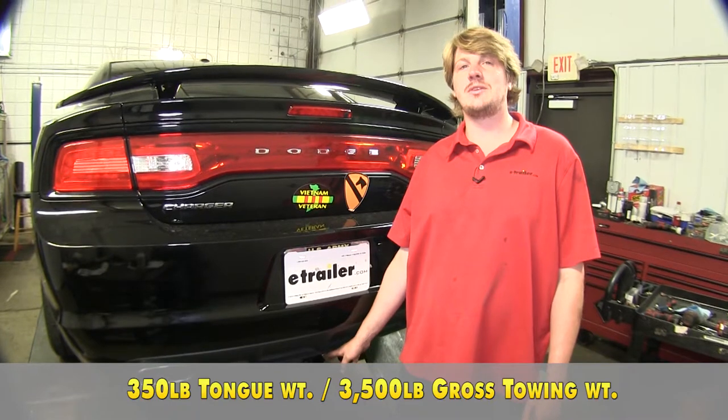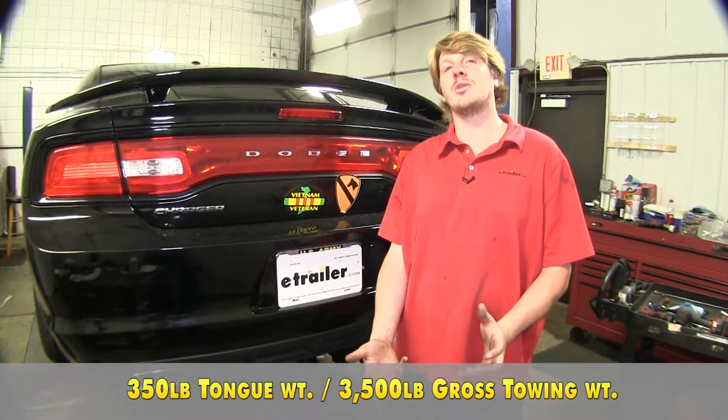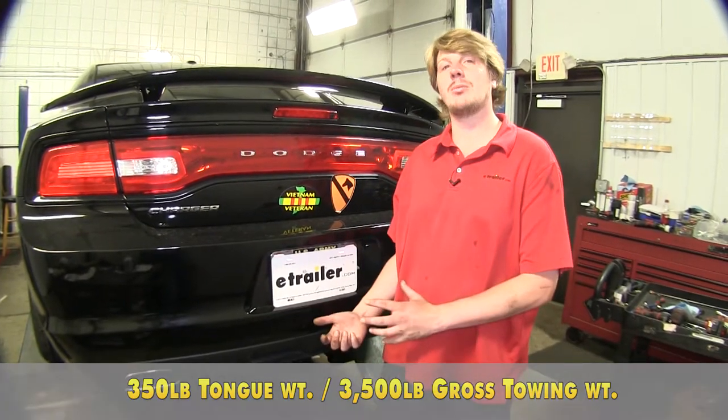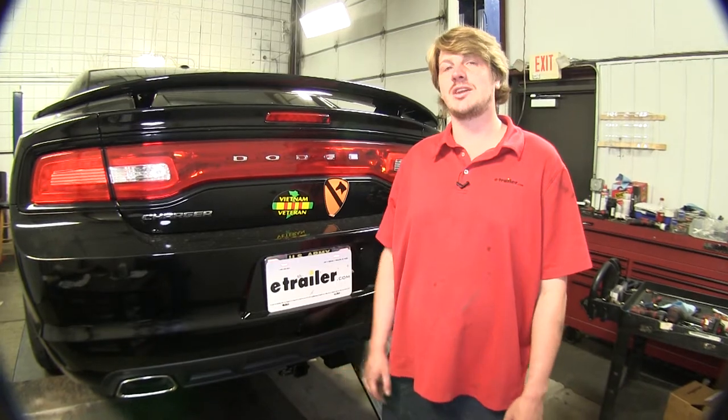It features a 350 pound tongue weight — that's the force going down on top of the receiver — and a 3,500 pound gross towing capacity, that's how much it can pull behind it. You do want to make sure to check your vehicle's owner's manual to ensure you're not exceeding its capacities.